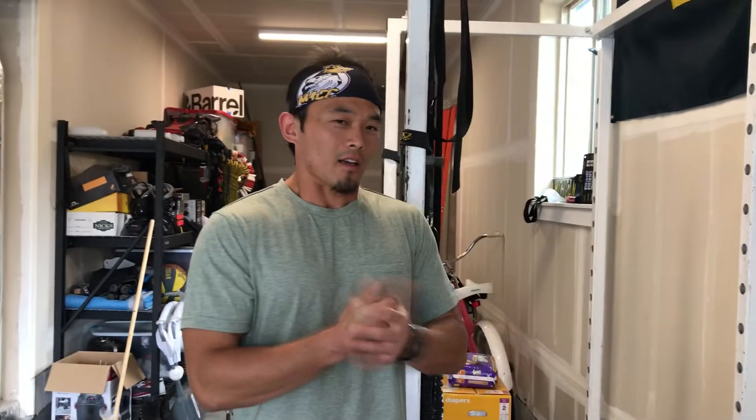Hey CFA family. First things first, to all you mothers out there, happy Mother's Day. Obviously this is the day to celebrate you — we would not be here if it weren't for you, so thanks for all that you do. Coach Collin here coming live from the Mack Shack with Monday's workout briefing.